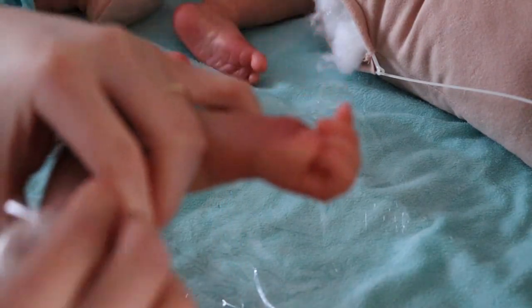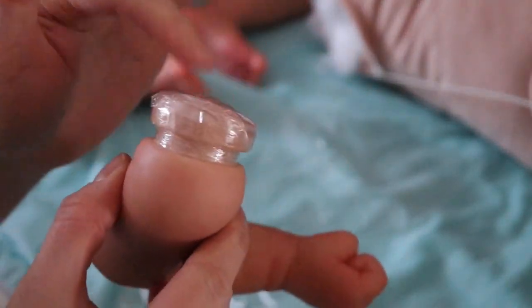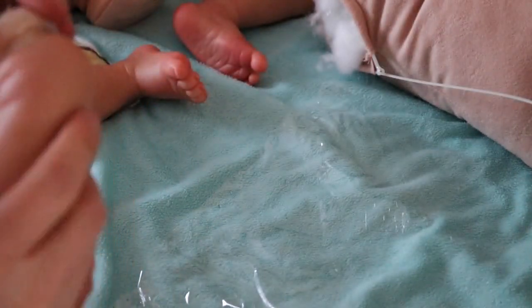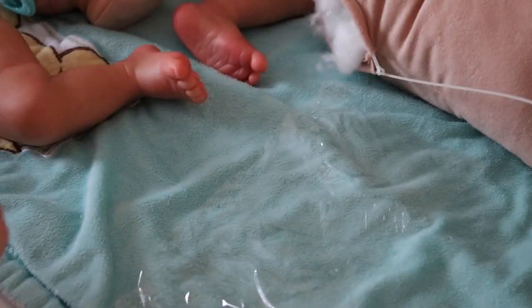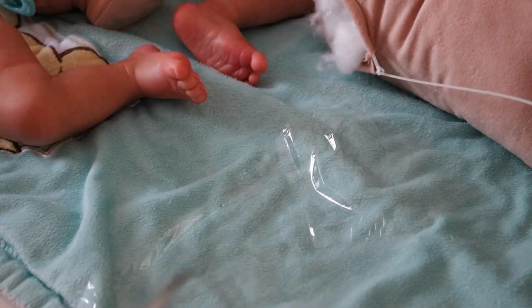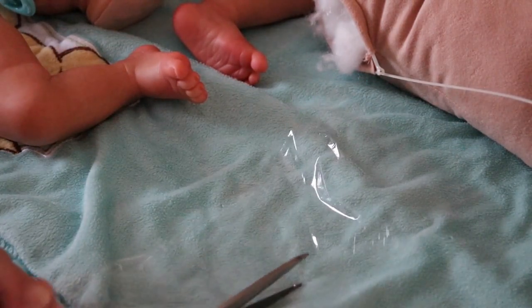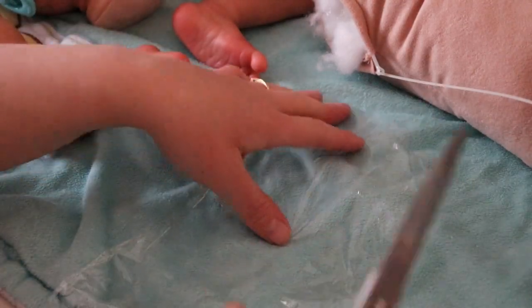I remembered my scissors before I started the video. She has really small — I don't know what this is called — but this part is pretty small compared to some kits where it's quite big. Those are mostly older kids. It looks like we have enough for another arm and the head, so that's good. I don't need as much for the arm as I do for the head.